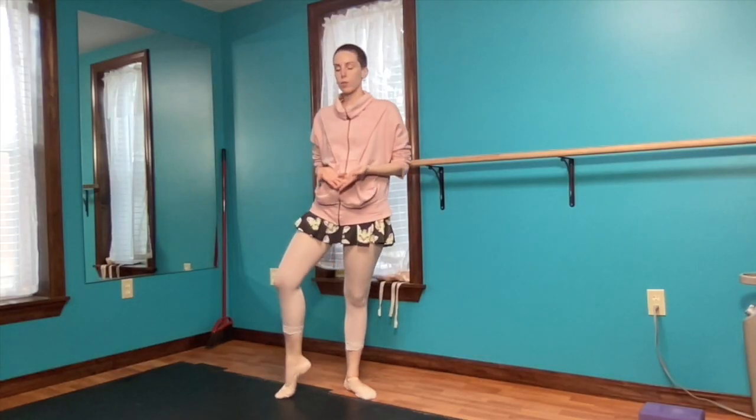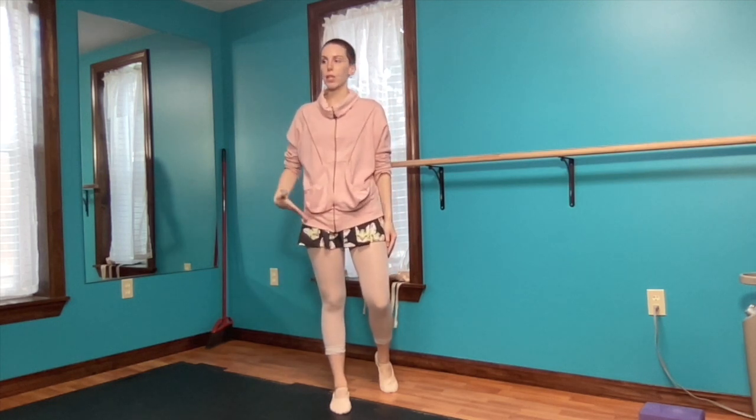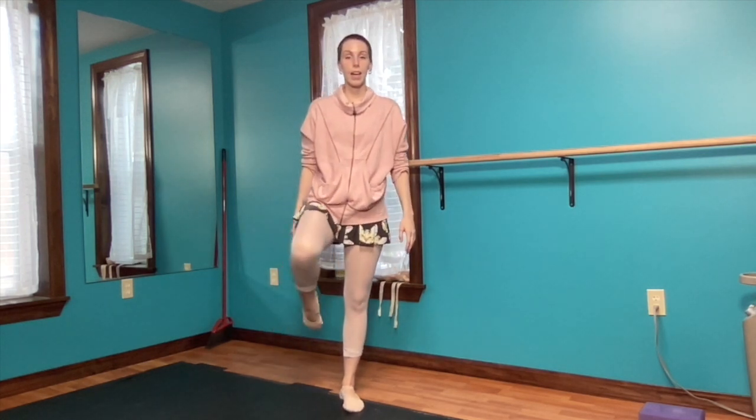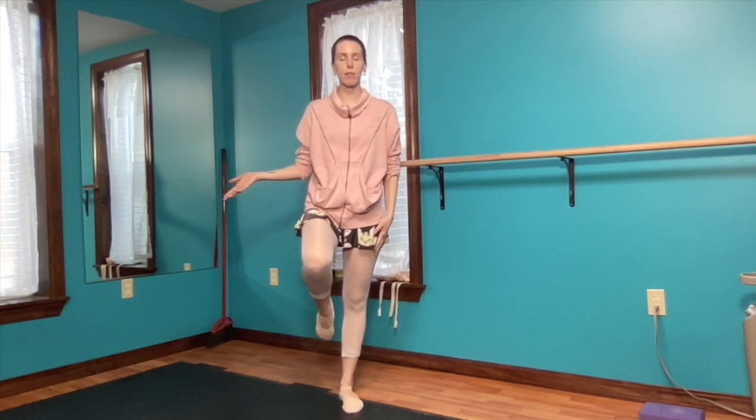You have to train your vestibular system — all that anatomy in your inner ears that tells you where you are in space. One of the ways to strengthen that is to actually practice balancing with your eyes closed. It's harder than it sounds. Physical therapists love to give this exercise, especially after recovering from surgery when you're trying to build back that mind-body relationship. This is my left leg — my good leg — and I can hold this balance with my eyes closed and I'm fine.